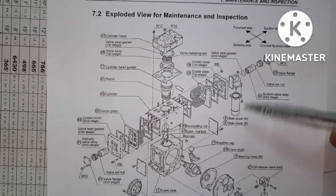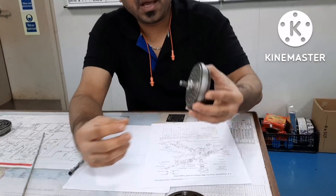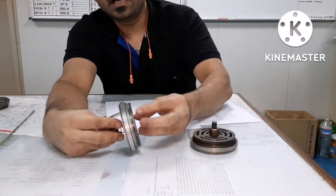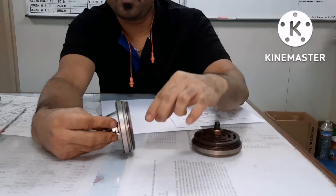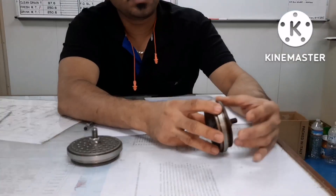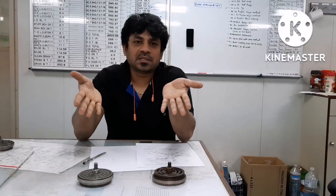The suction valve is always in this position, and the air will be sucked from this side. The air is given to this side, then goes through the cooler, and after the cooler the air will be taken by this valve and discharged. This is how the valve operates and how you can make out which valve is suction and which is discharge. In my next video I will show you how to remove and refit compressor valves. I hope this video has given you some useful information about compressor valves.